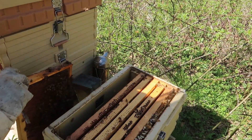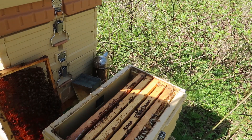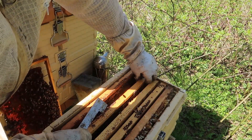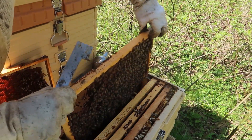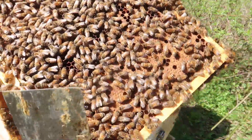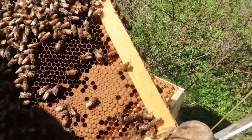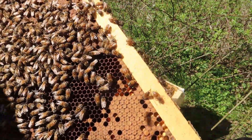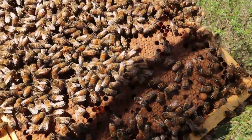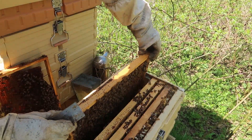I'll set that to the side for now. The other frame is just full of brood — really good. Is there any eggs? These bees look super healthy. I do not see fresh eggs in there. If you see fresh eggs, it means the queen is there. But this is a beautiful full frame of brood right here.